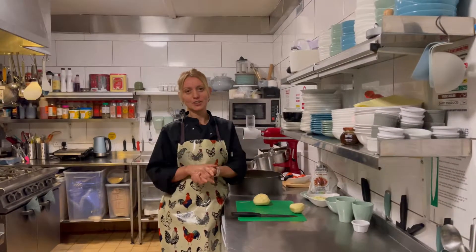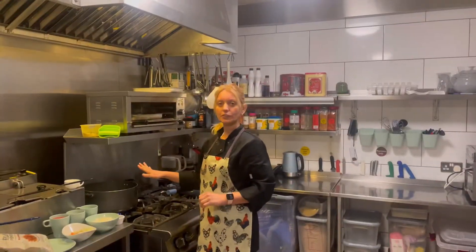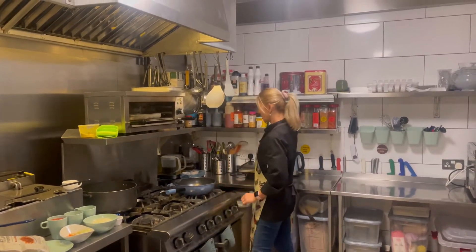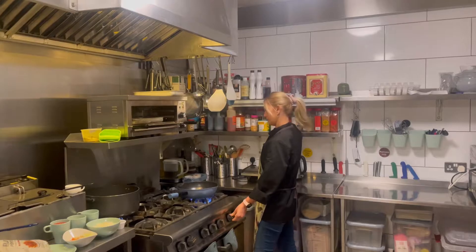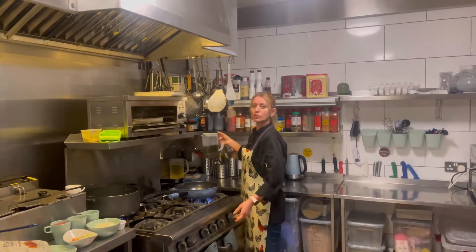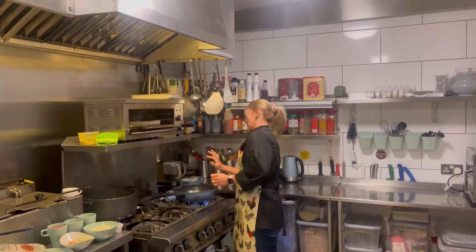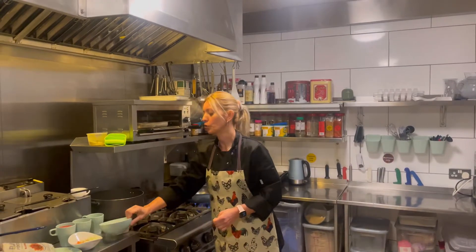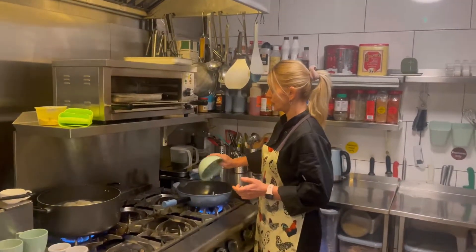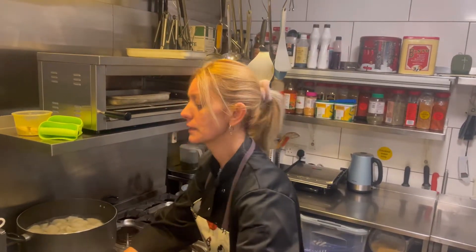So let's start making our mash. We have our potatoes boiling in hot water, and we're going to put our pot on. I'm going to use olive oil — about three or four spoons — but you can use any type of oil to cook your onions. I'm going to put my onions in, and at the same time, my carrots and my celery stick.